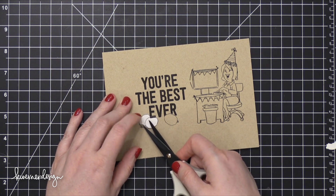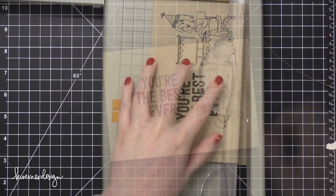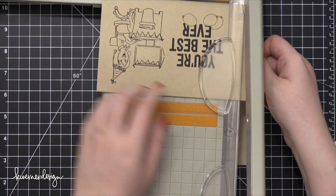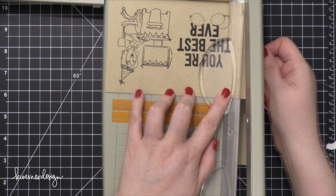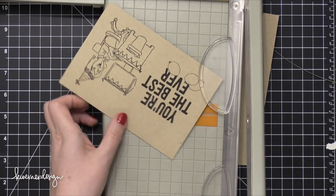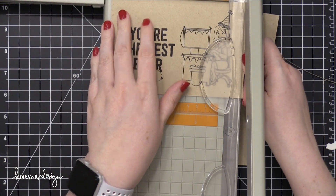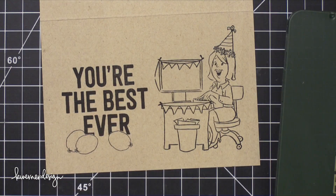At this point I realized my card base was too big for my card design, so I'm going to trim it down. The finished card is actually about four inches tall by six inches wide — so about four by six. I really thought that was a good dimension for this card. It should still fit inside an envelope for a five by seven card, or you could make your own envelope.